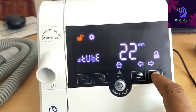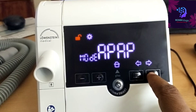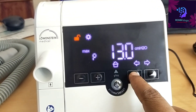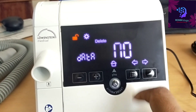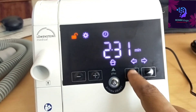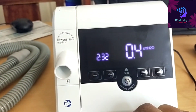Press the power button and it automatically goes to the main menu. No need to change time settings or anything else. Just press the power button to go to the main menu, then select the mode — APAP or CPAP — whichever you need. No need to change anything else; the machine is ready to start.